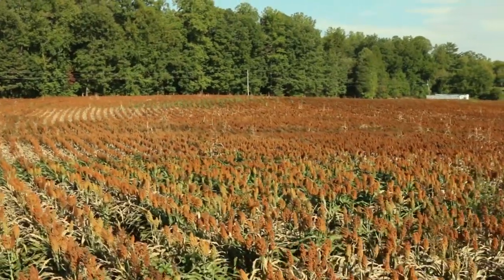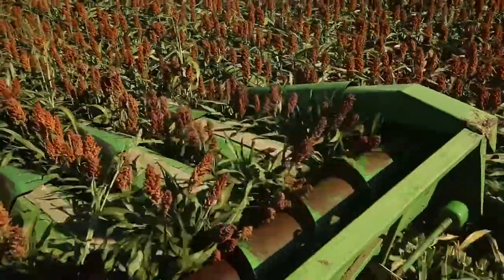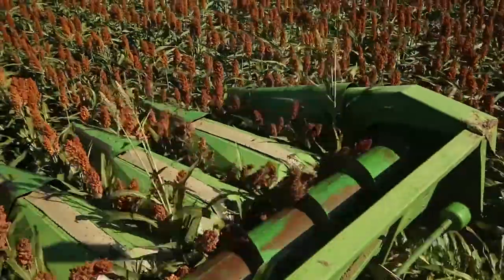One of the more difficult management decisions for sugarcane aphid is late in the season, particularly right before harvest. What do you do if you have aphids that are still present at that time or maybe come in late? It's really not going to affect your yield, but it could affect the harvestability of that crop.